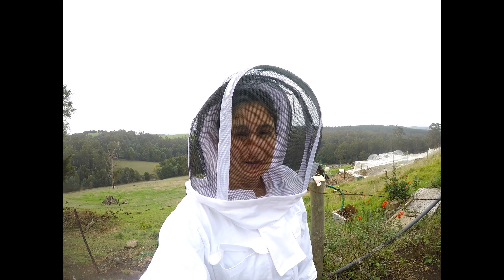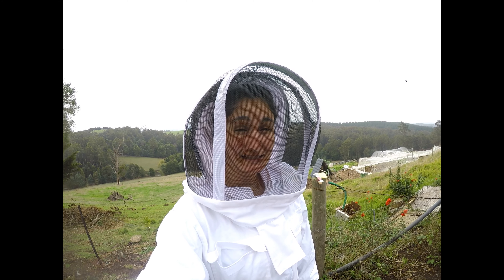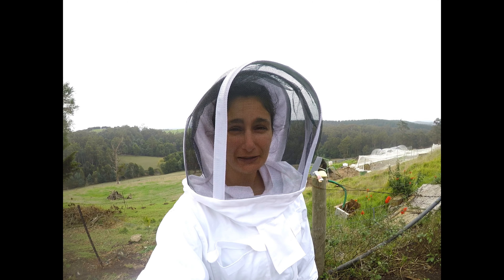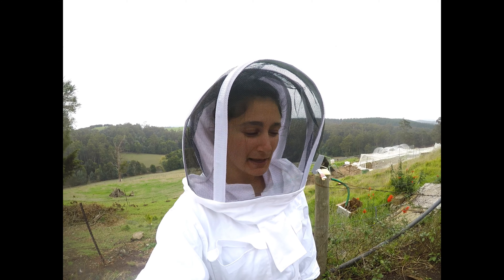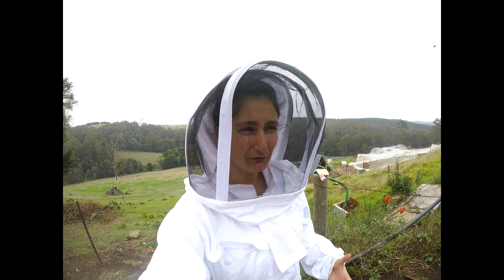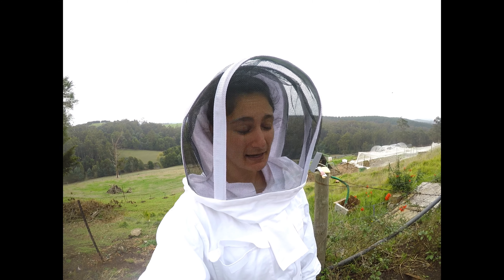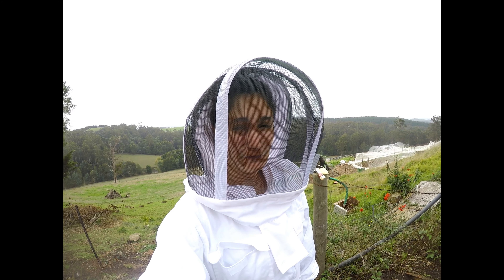We weren't the only people who didn't harvest honey this year. It's been one of the driest years in a very, very long time, and a lot of experienced beekeepers have said that they haven't harvested any either. We don't artificially feed and we don't have things like canola which are fast honey-producing crops — we've only got the natural flowers and the veggies and the fruit trees.